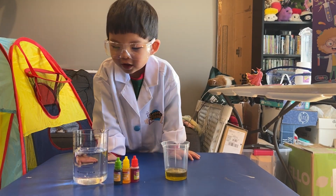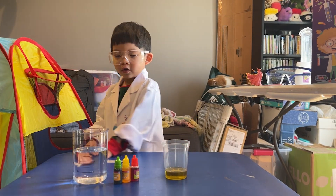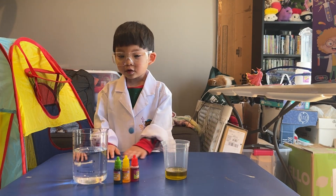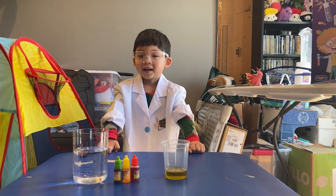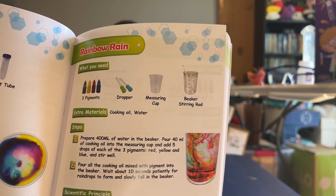We are doing Edge Adventure YouTube and we are doing Rainbow Rain! So this is what the Rainbow Rain is.